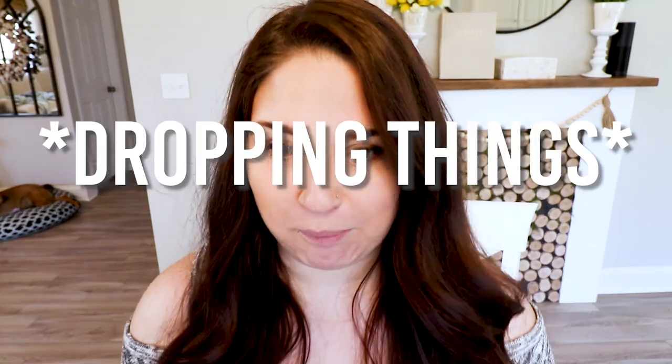Hey guys, welcome back to my channel. I am back in business — I took a little break but I am back now and I am super excited to share with you this project here. This is a faux whipped cream topper for Rae Dunn mugs, but you can put them on any kind of mug. I am so happy with how this came out and I'm super excited to share how I did it, what to do and what not to do. So without further ado, let's get into the video.